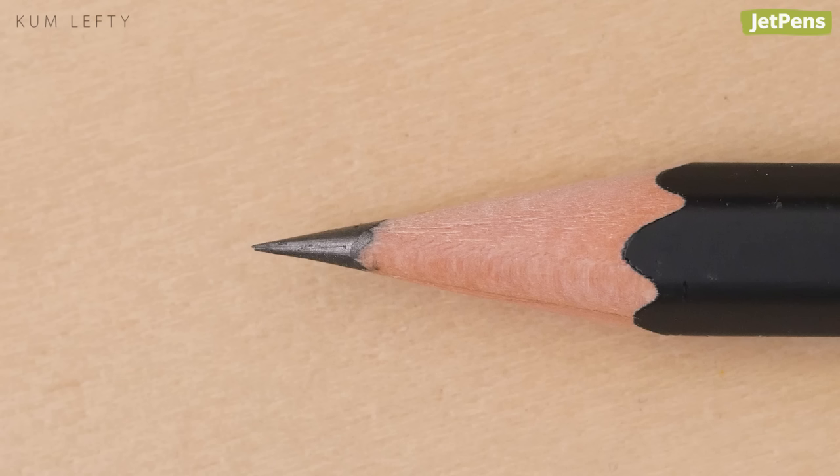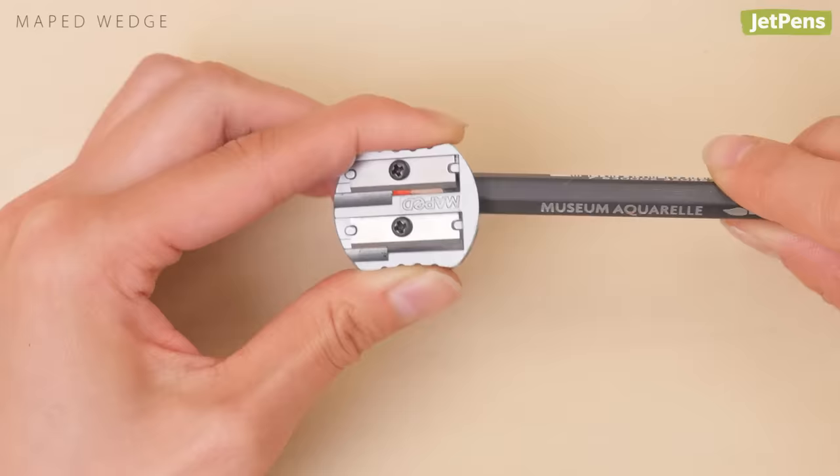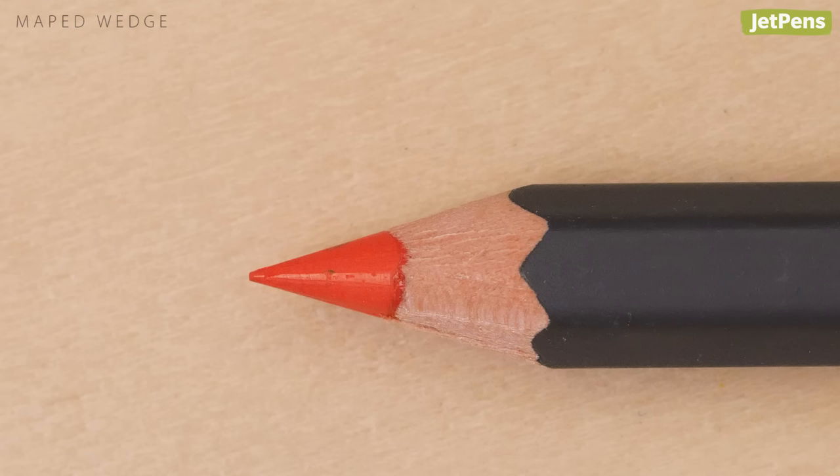If you have a chunkier pencil, try the Mobé Metal Wedge pencil sharpener. The larger hole fits pencils up to 11 millimeters wide. It sharpens well but can leave slight chips on the wood and pencil point.